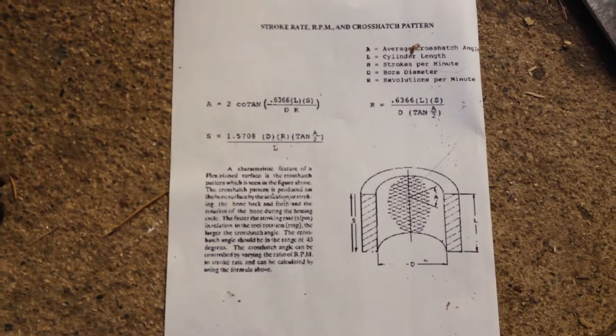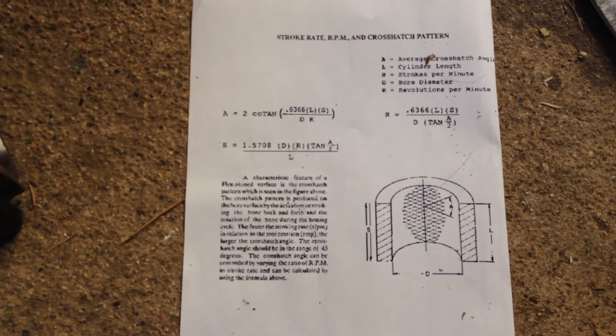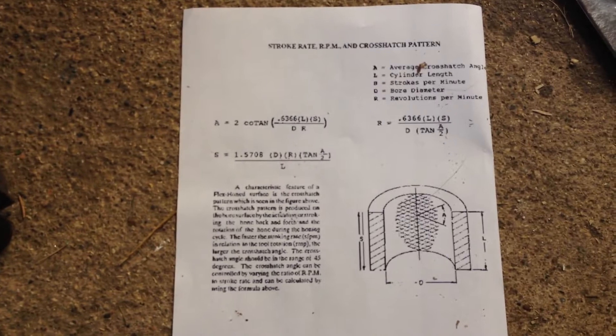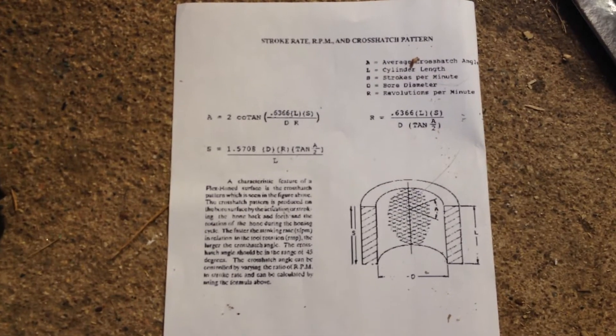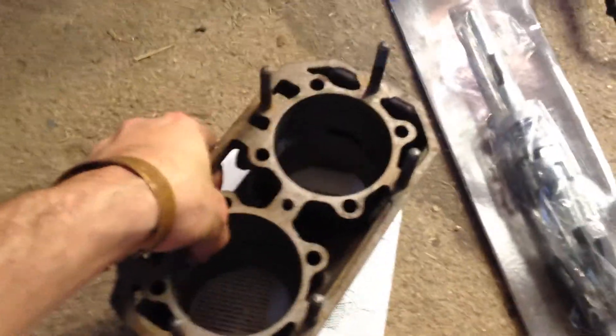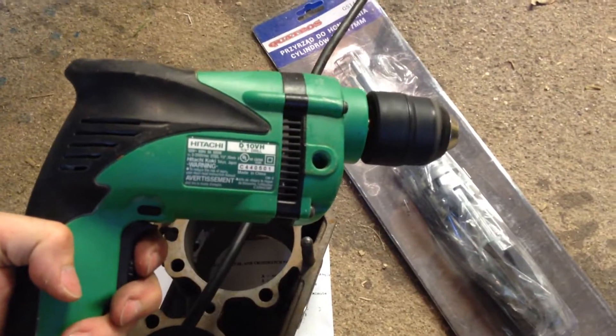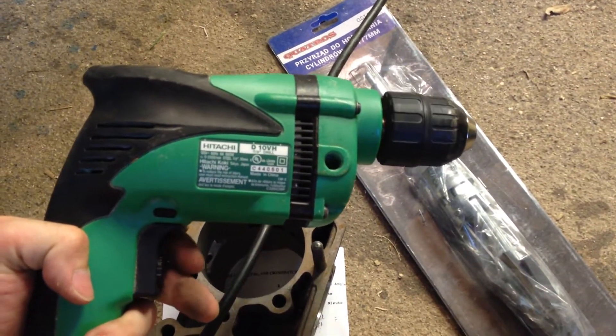Now if you really want to get into the math side of things, you can also calculate your stroke rate and RPM just based on the bore and length of your cylinders. You can find out exactly what RPM and exactly how many strokes per minute you need to complete in order to accomplish a perfect 45-degree angle hatch pattern, which is considered ideal for honing. But for our purposes, going up and down relatively slowly with the drill operating at about that speed will serve the purpose just fine.